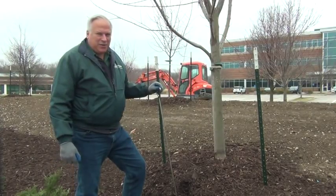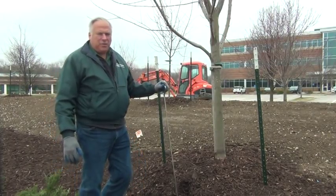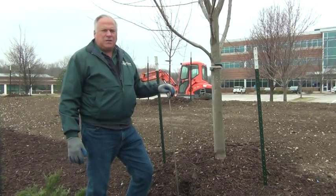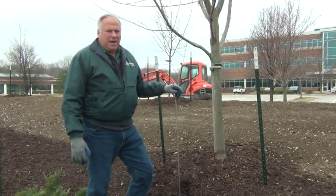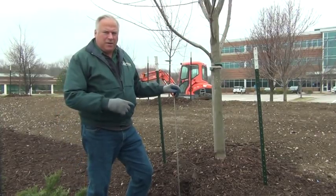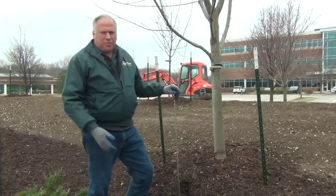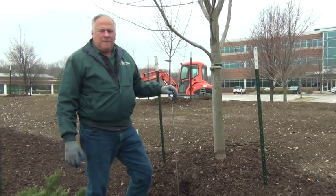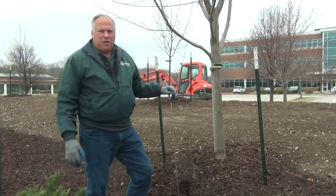Hello there and welcome. This is Eric Soriano, Senior Commercial Sales Rep with Hermes Landscaping. Here today to talk about landscape establishment. What this is, it's a process that happens after the trees have been planted — in this case, also the shrubs and perennials. What I'm going to show you today is a system we use to measure if a tree is getting enough water.